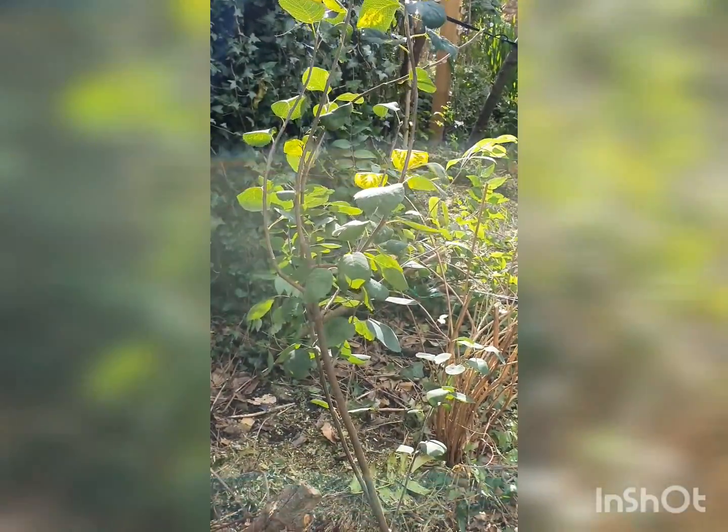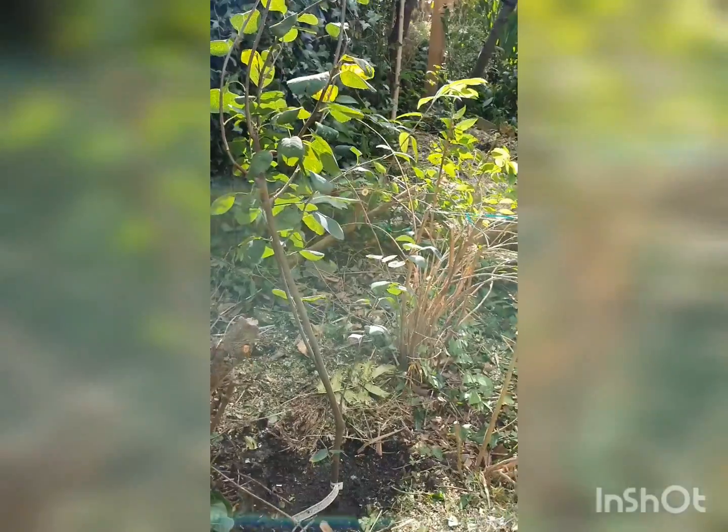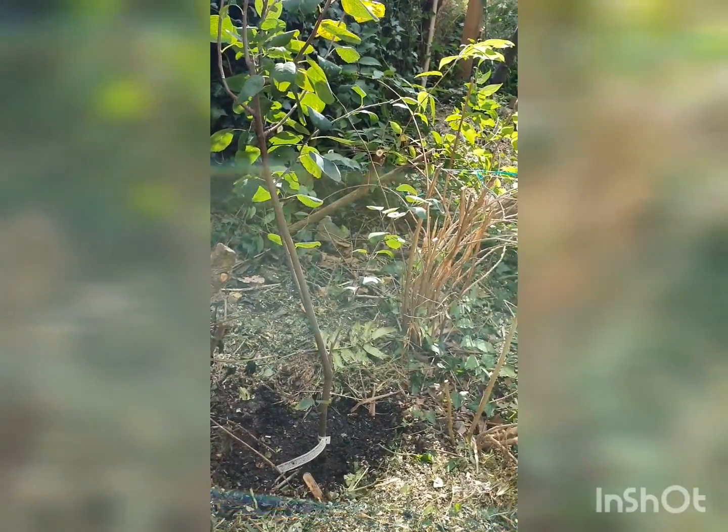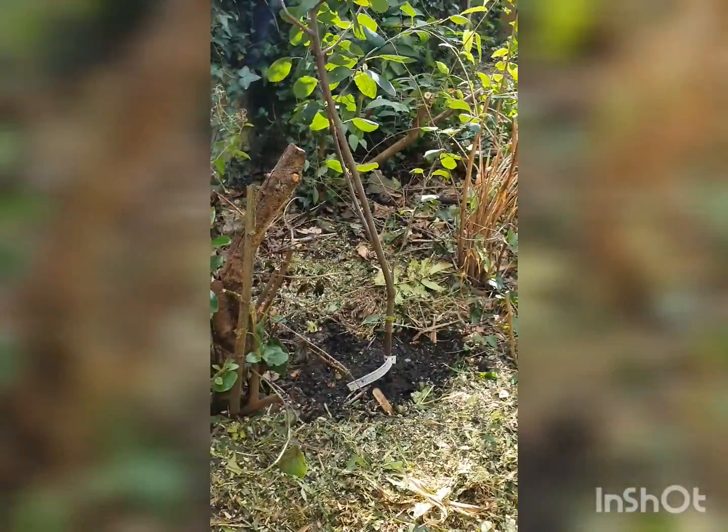I'm really happy with this one — it's looking really healthy too. I just hope they're going to like being in this spot. It's going to be really fun to see how they do now that I've got a much more sunny spot.